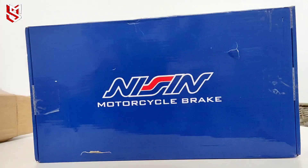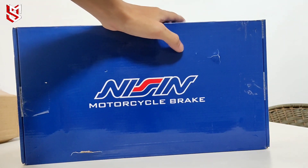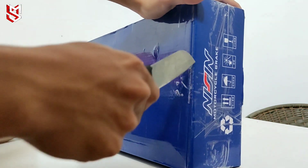Okay, nak buka dulu kotak ni. So ni lah brake belakang aku. Harga korang boleh tengok dekat Shopee tu lah, korang boleh beli. Harga ni je, harga murah-murah je.